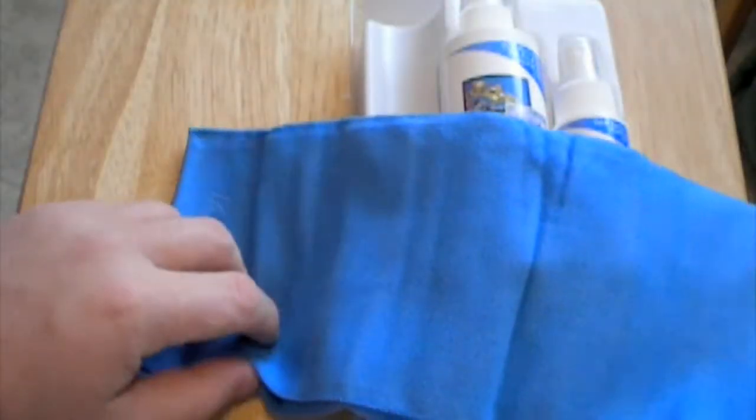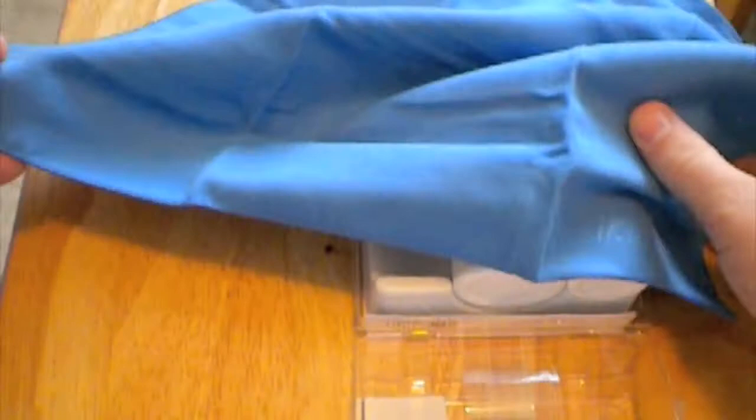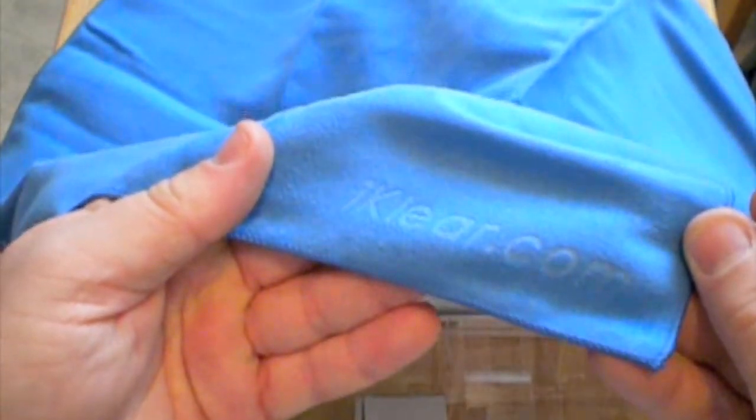And it is huge — this thing is gigantic. I've seen a lot of reviewers lay this down on the table and use it as their background. It says right here embossed into it, iClear.com. So let's go ahead and lay that down — we'll get started, we'll be like the rest, we'll conform.